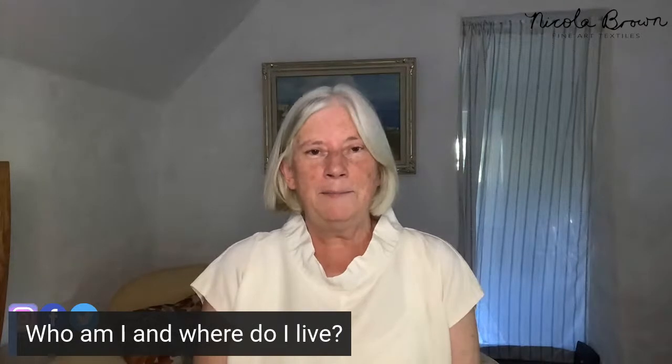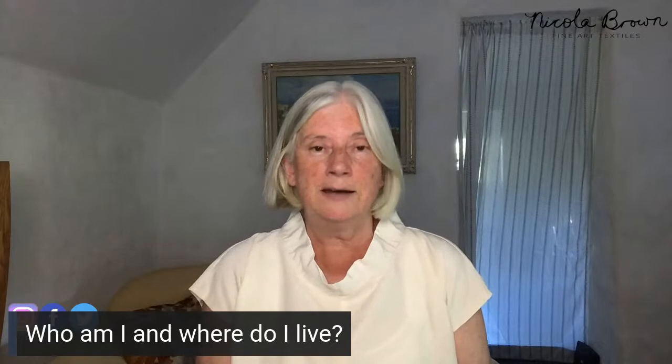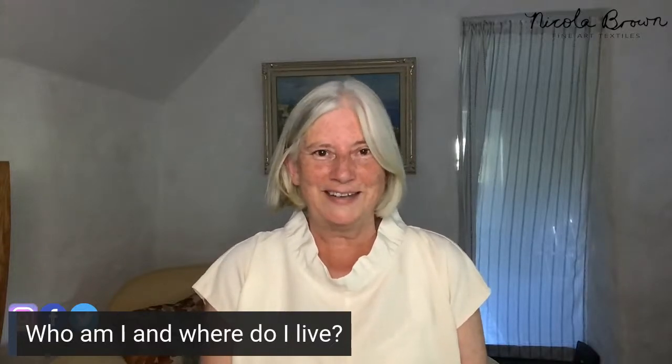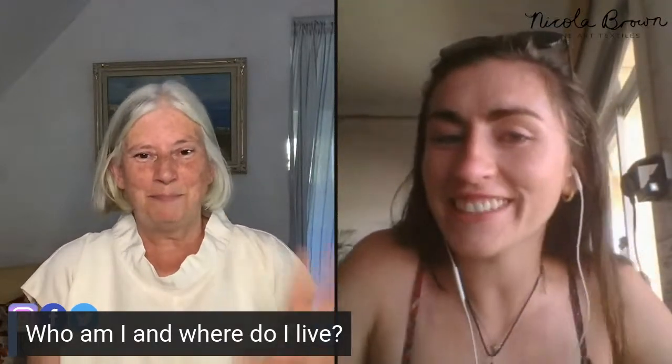Hi everybody. Welcome to day two of the eco-printing in the Dirty Pot bootcamp. Thank you so much to everybody who's joining in for the second day. If you're new and weren't here yesterday, I'll just introduce myself. My name is Nicola Brown. I'm a textile artist moving towards as sustainable a practice as I can here in rural South East Ireland. And I'm joined today by my friend Shauna, who is helping me digitally from Portugal.